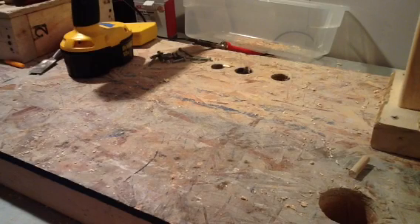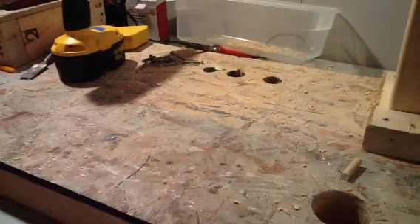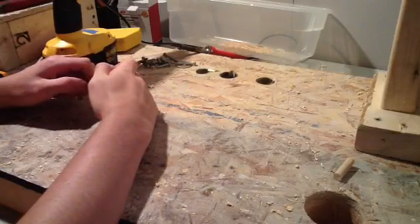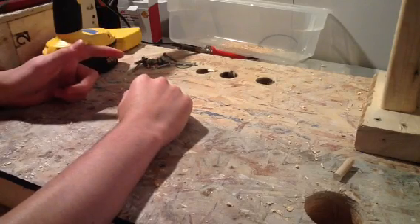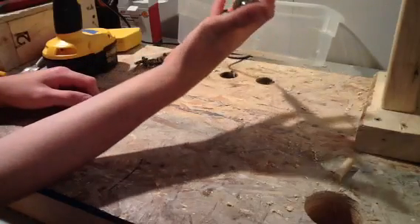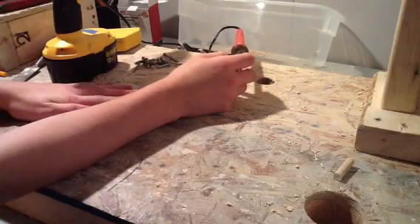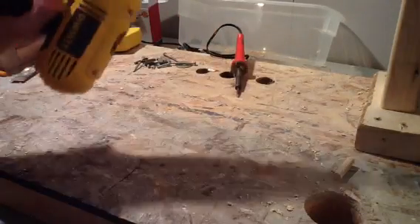Hopefully I'm going to do some product reviews, unboxings, some breadboarding — which I don't have down here right now, it's up in my room — and we'll try to make some stuff.